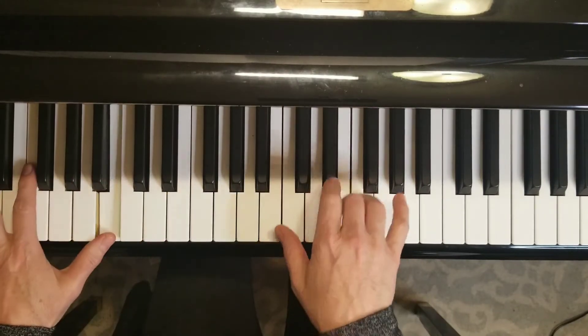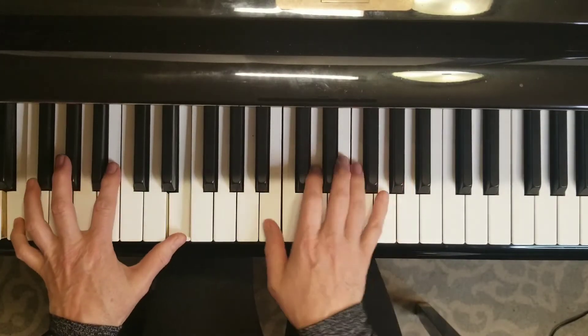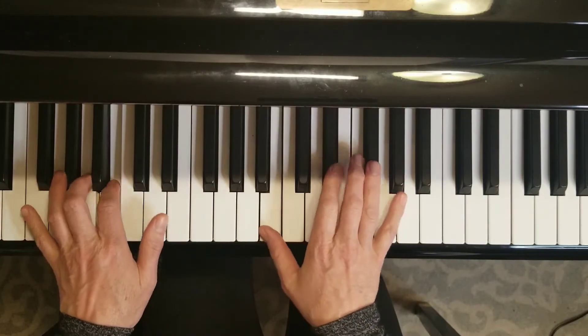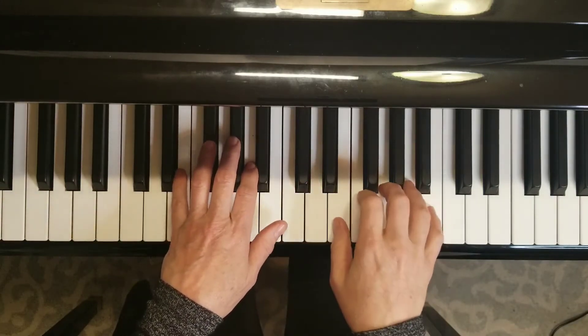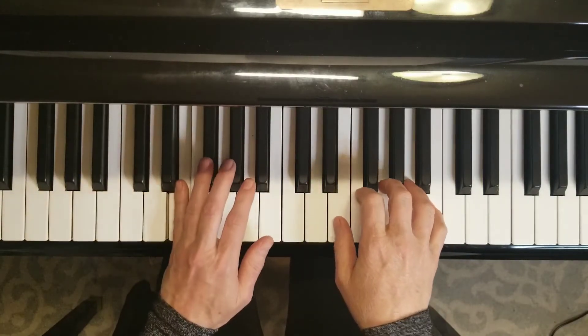Then you have to be ready for that left hand to have the melody. You can see it's mezzo forte in the left hand and piano in the right hand. One and two.